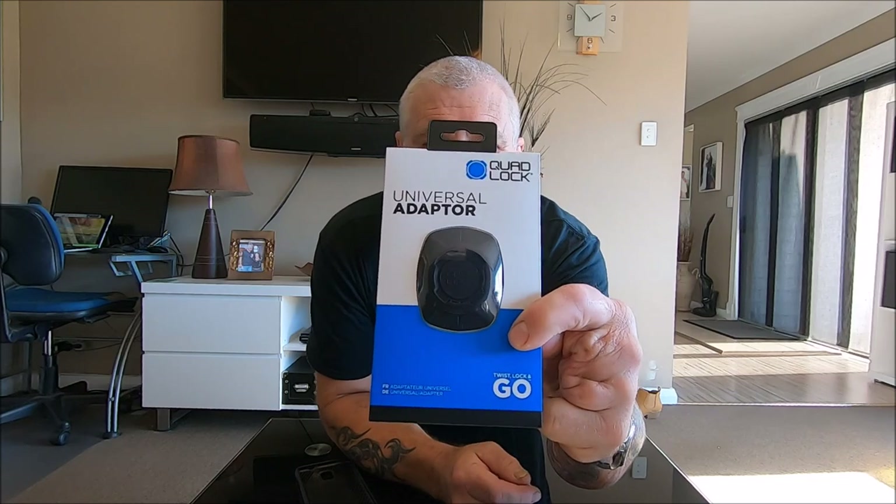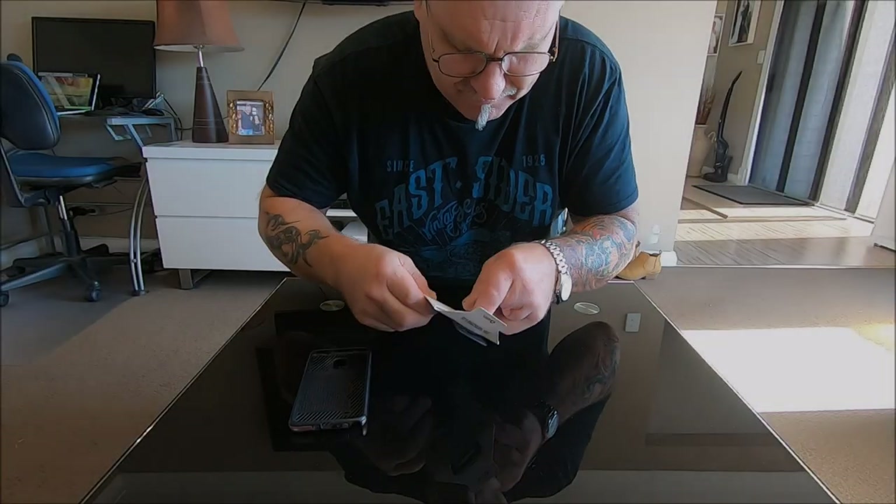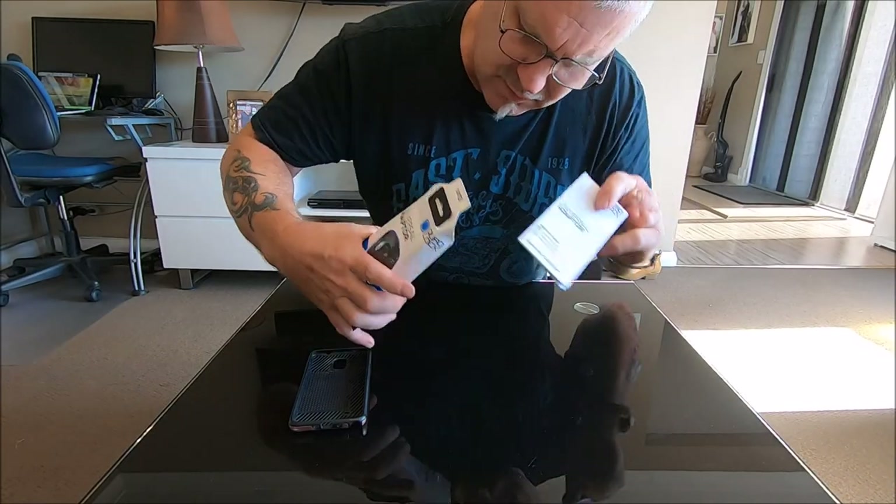Okay guys, I've jumped the gun - we're not in the shed yet. I forgot we have to put this universal adapter on the back of Kim's phone case first. This enables it to attach to the quad lock mount on her bike. We'll just open it up and have a little look at what's in there.